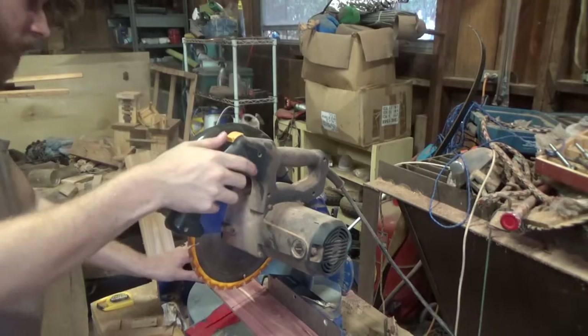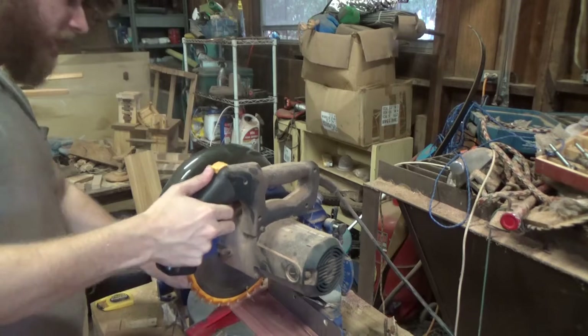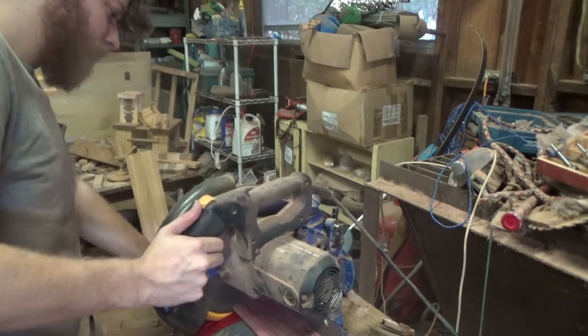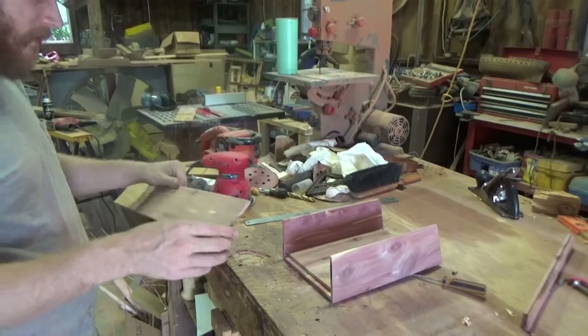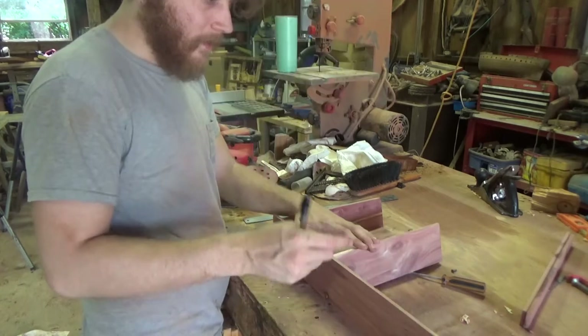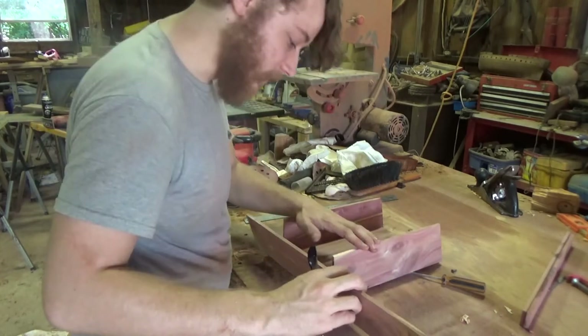Now I've got my saw set up at an angle so I can make the sides. I've got these damn sides cut out, cut a little oversized. I want the top to stick off a little bit.